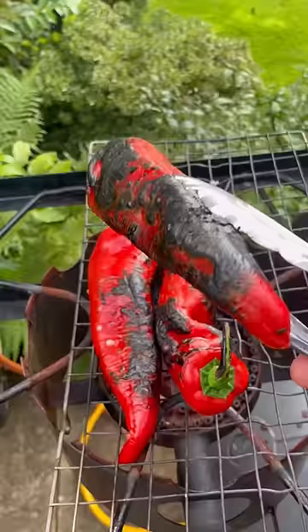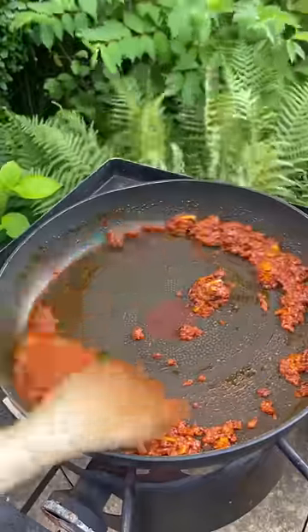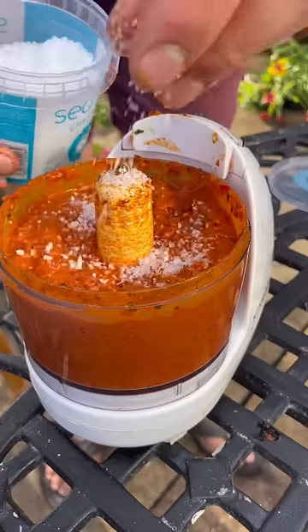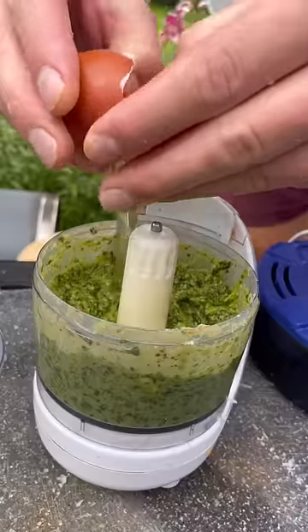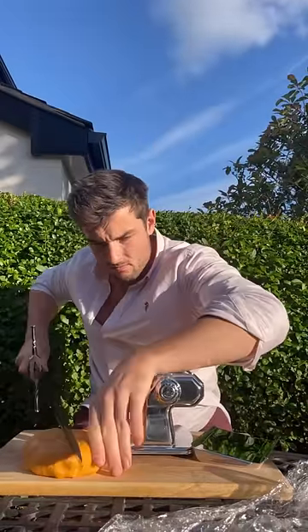Then I char red peppers before getting the skin off and the seeds. I've got my onion, garlic and nduja sizzled, and I'll blitz this all through with salt and honey. I'll add an egg into all three of the tricolore fillings to help them set.